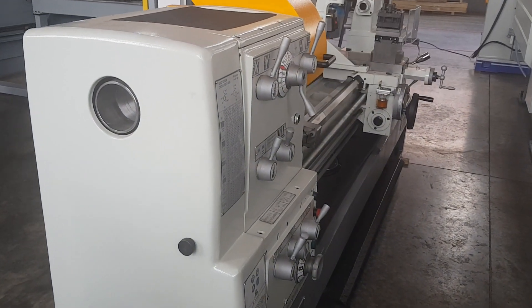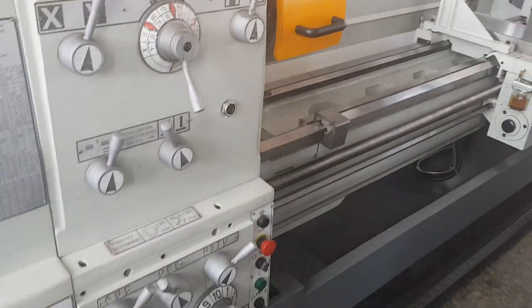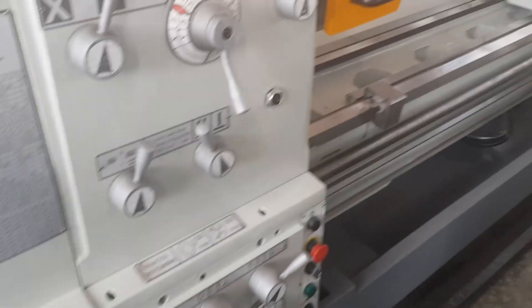Good day, I'm at Telmax, South Africa. This is a center lathe, but a big boy. This is a 2-meter, Puma make.